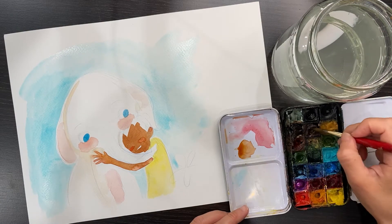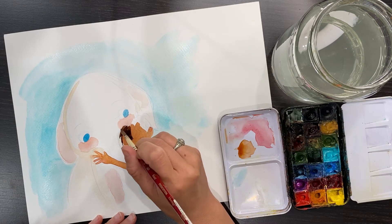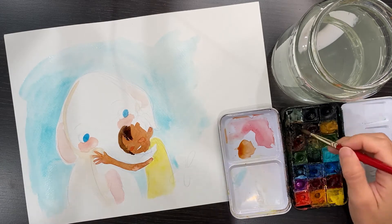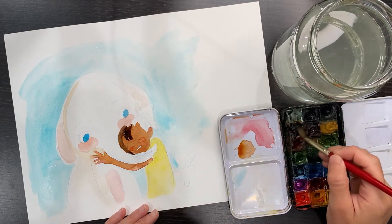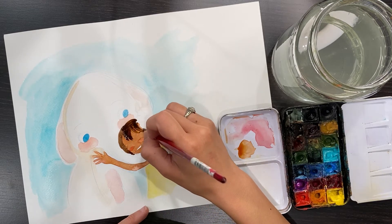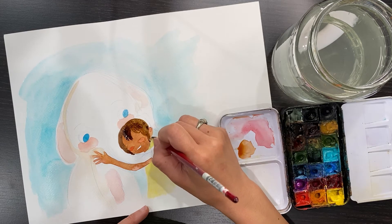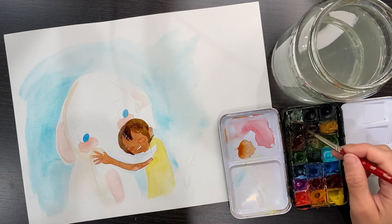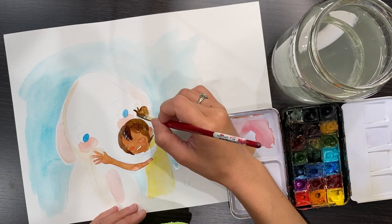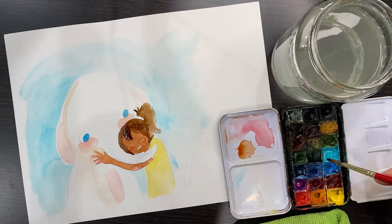Now we're waiting for the background to dry. I'm adding Jordan's hair — the skin color is already pretty dry so I'm adding the hair color now. Be careful when you do that because if the color bleeds into the light color area it can get messy very quickly. Take your time with the painting process; it should be very relaxing and fun, so don't rush — slowly and relaxingly enjoy this process.